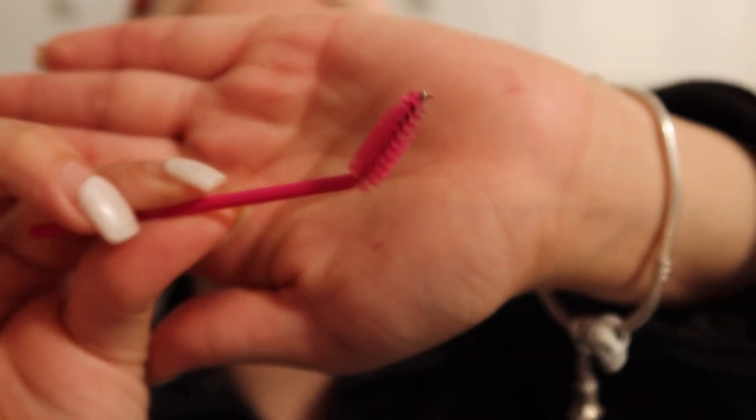One eyebrow has more hair than the other, so I do tend to fill that one in with a pencil, but nothing too crazy. I take one of these brushes, bend it, shape the brows, and then I can see where I need to fill in and shape them with concealer — depending on how thick or thin I want them.